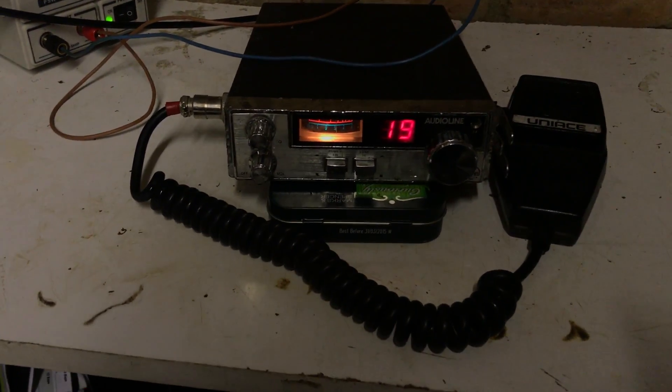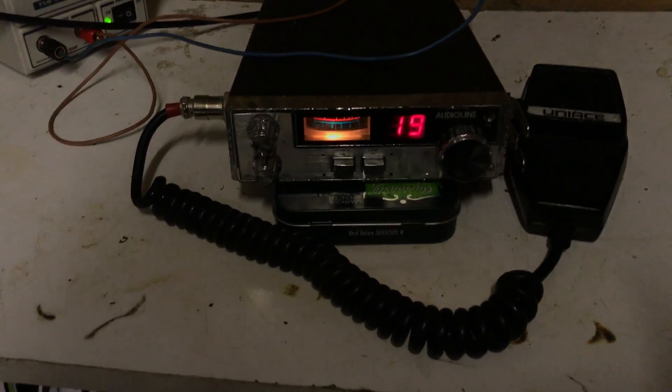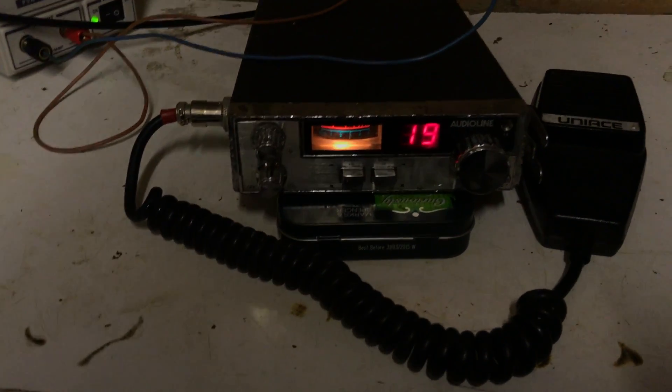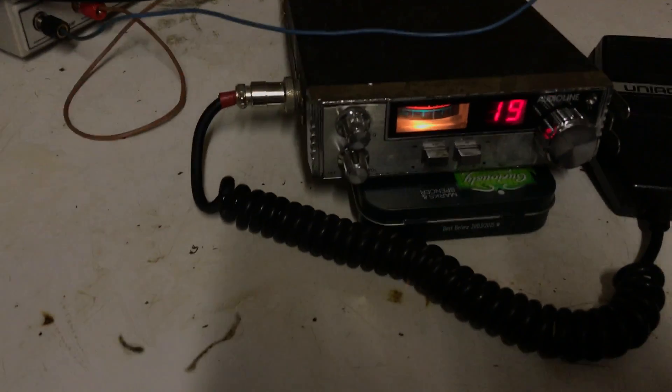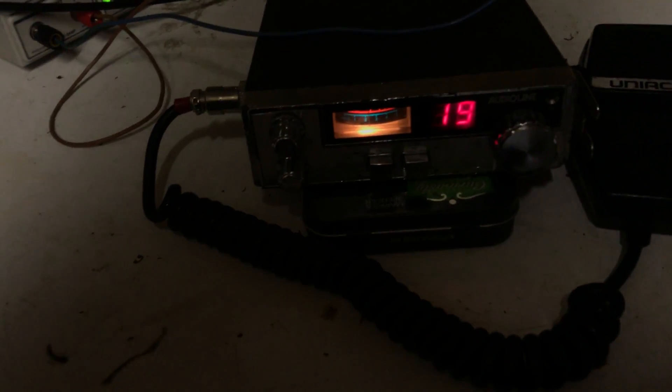Just to talk you through this one very quickly — doesn't need to be a long one. This is the less featured CB of that side, so the 341 has got RF gain certainly, and I think it might also have mic gain, whereas this one's just got volume and squelch. But a great little radio, it has to be said.